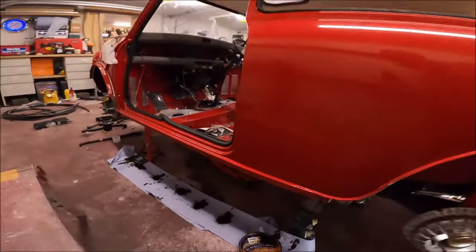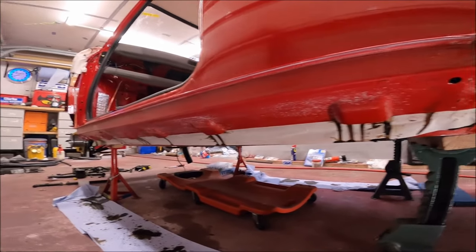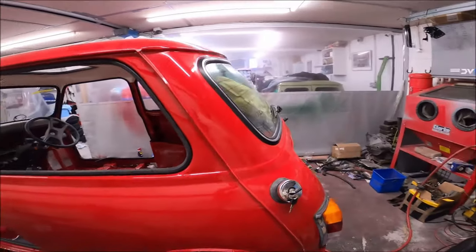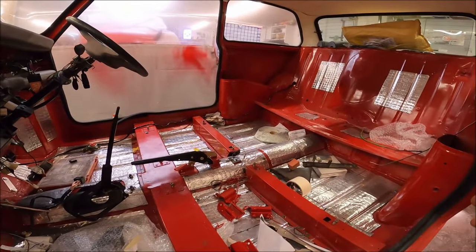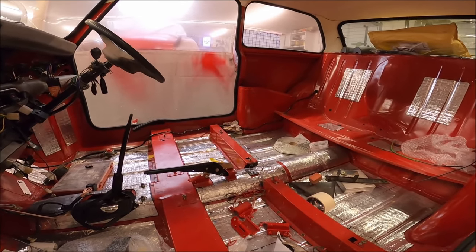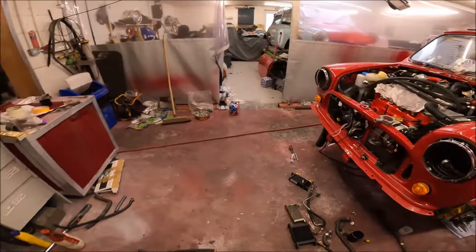You can see all the cavity wax dripping out there. I've done all the cavity waxing with the Dynax stuff - I leave that overnight and I'll just clean the seals up. It's just little drips underneath there. Everything's done on the back end. I've got the boot, doors, and interior still to do. I didn't want to do any of the carpets until I'd got all the cavity wax in, but obviously I can get on with the interior now.